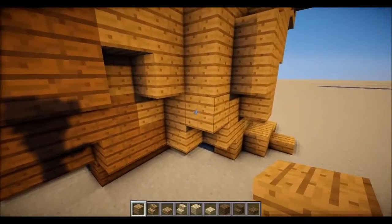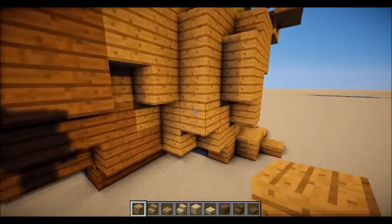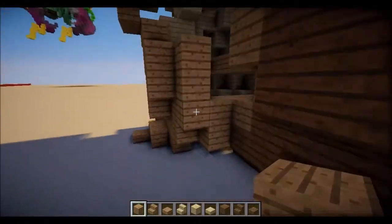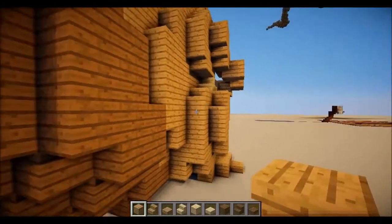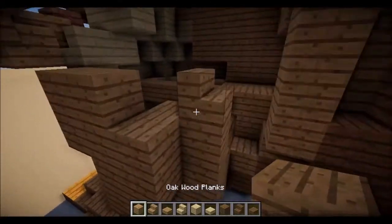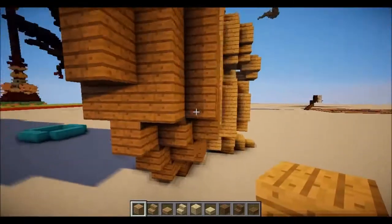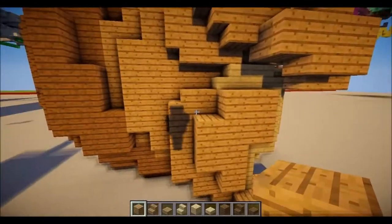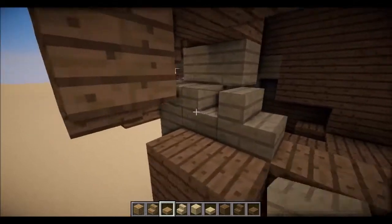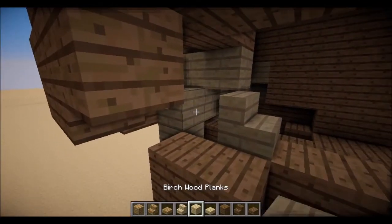And then just do — this is so hard — one, two, three. So it goes one, two, three. I'm going to put one stair facing this way. Pretty sure it's one block there. Now, after that block, I'm going to put a birch stair. And then you want to put a birch block there.